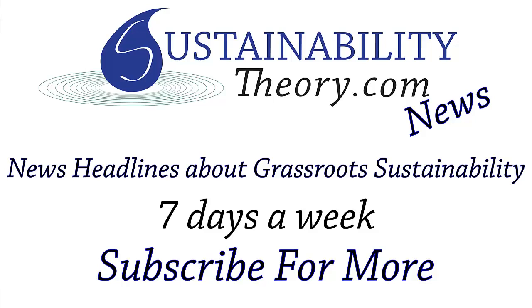If you'd like to see more news headlines like this, subscribe to my channel. Have a great day, bye!